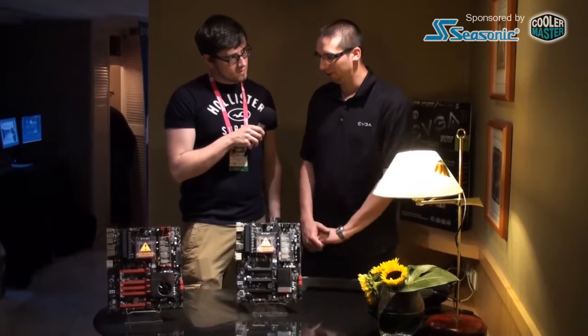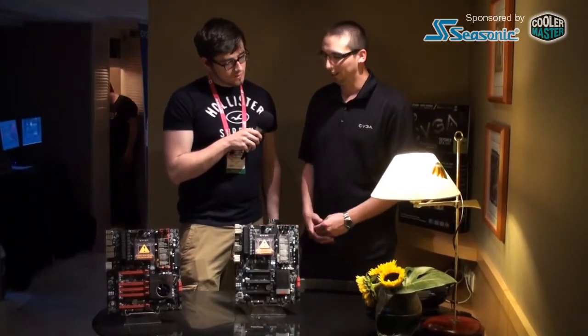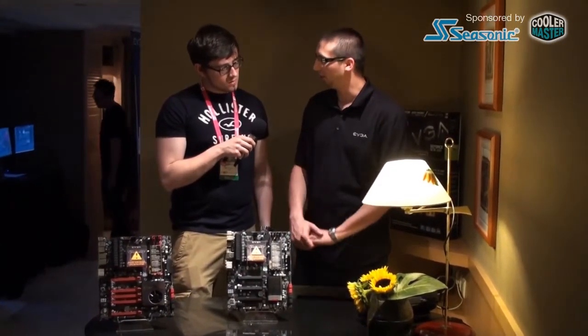So the Z75 — this is what we call the Z75 SLI motherboard — and this one will be positioned lower than the Z77, but it still offers some great features. It'll still have great overclockability. It still supports two-way SLI plus an additional physics card.